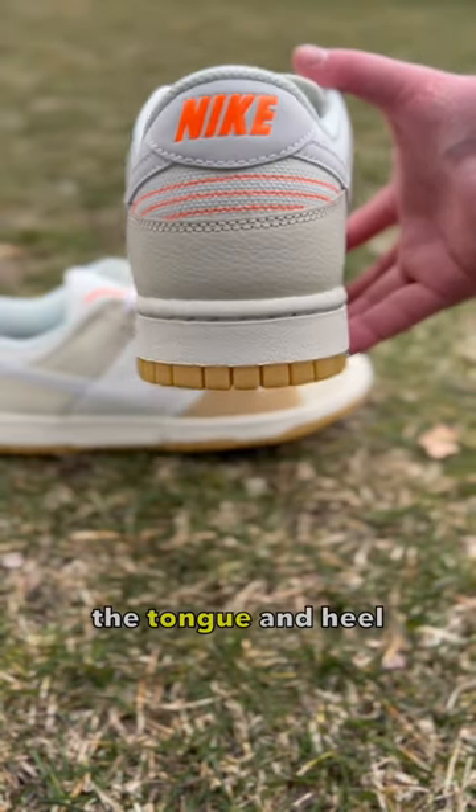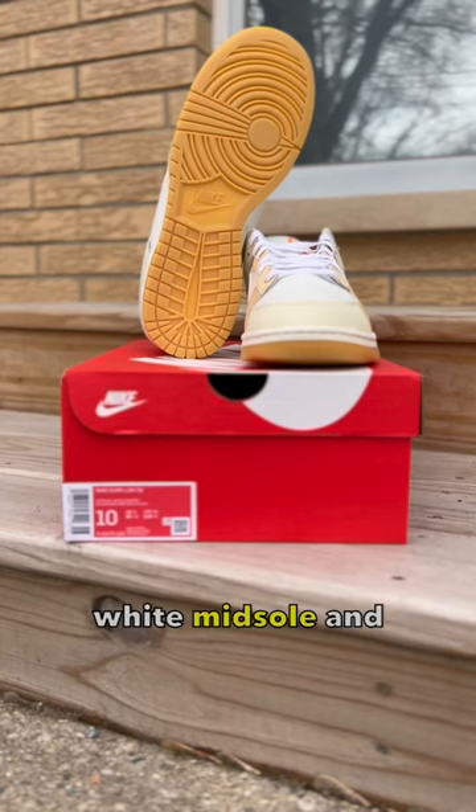Additionally, bright orange stitching on the tongue and heel, compliments of a white midsole and gum bottoms as well.